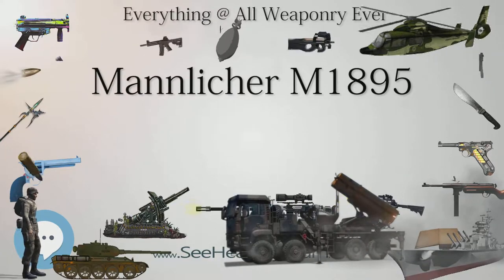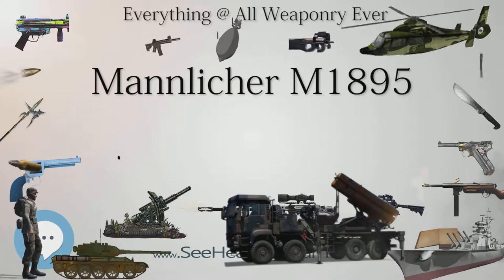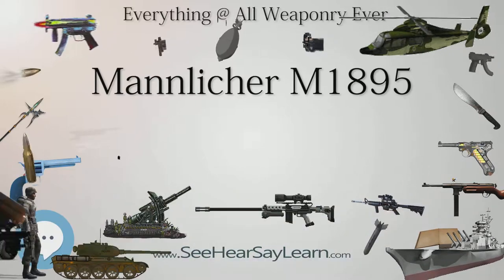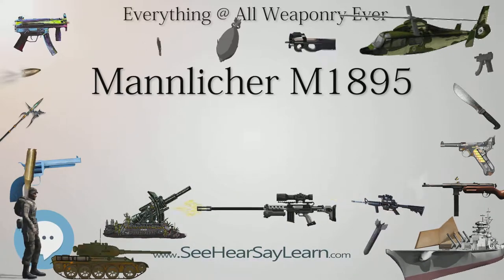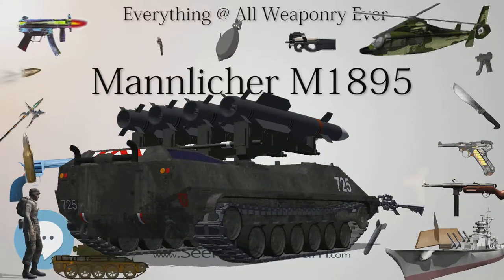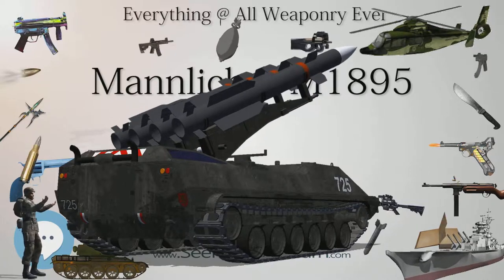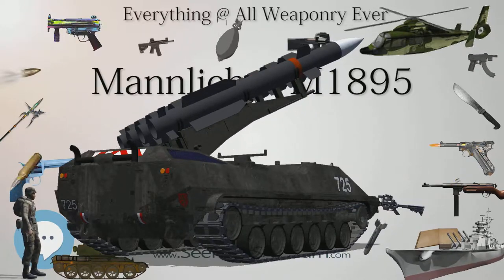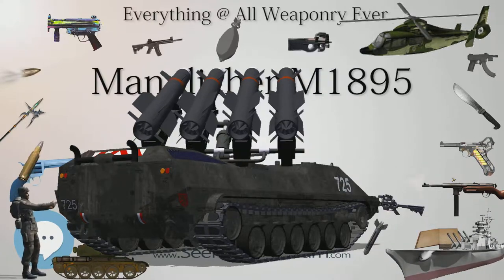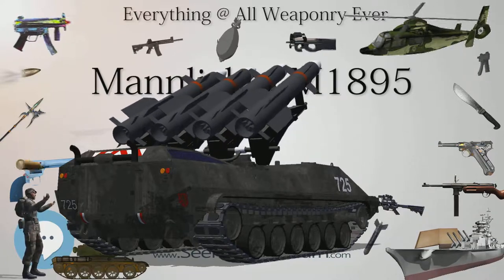The M1895 was originally chambered in the 8mm M.1893 Scharfe Patrone — 8×50mmR Mannlicher cartridge. Between the World Wars, both Austria and Hungary converted the majority of their rifles to fire the more powerful 8×56mmR round. Yugoslavia converted at least some of their captured M1895s to 7.92×57mm Mauser, fed by stripper clips instead of the original model's en-block clip system.